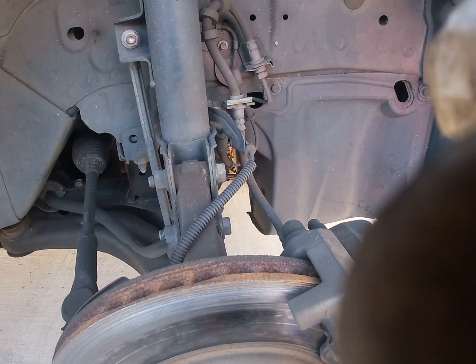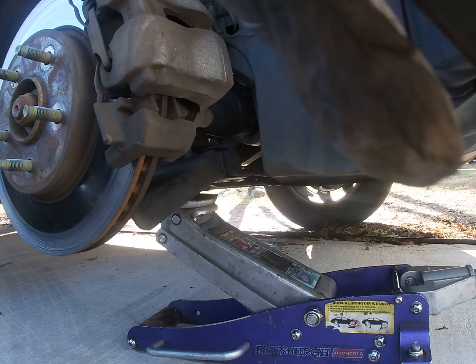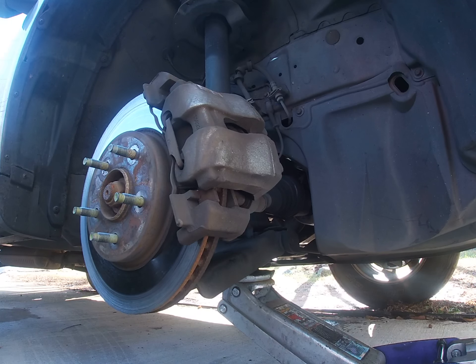Greetings Brake World. We're working on a Mazda Tribute front brake pads. In my comments I'll put the year — I don't know what year it is — so I'll put the year so you know what you're working on.